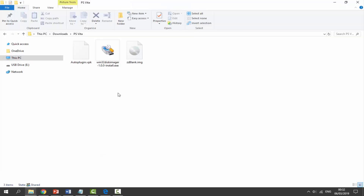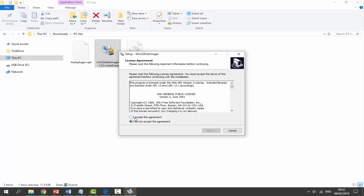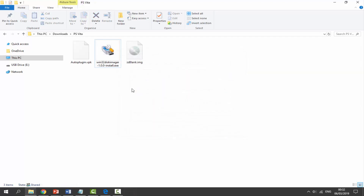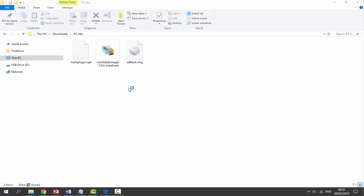The first thing to do is install Win32 Disk Imager — double-click it and go through the setup process: accept, click Next, Next, then click Install. I already have it installed so I'm cancelling, but make sure you go ahead and install it. Once installed, search for Win32 Disk Imager in the search bar, click the app, and click Yes if a permission box appears.